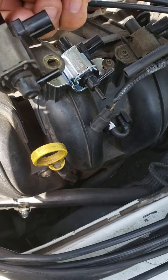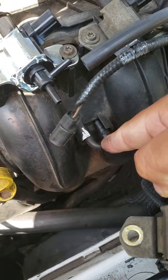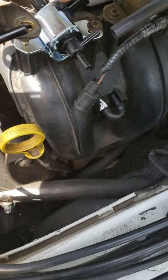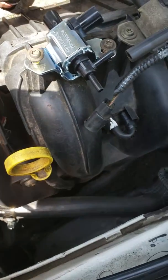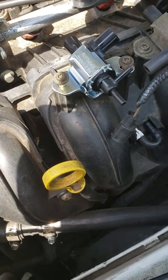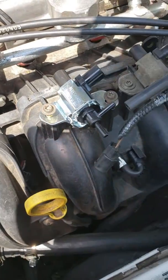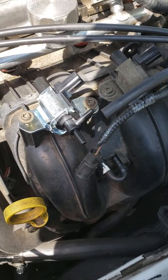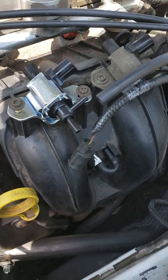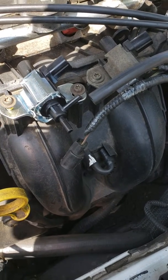The problem was that this part was broken and they bypassed it with a vacuum hose. They told me about this but didn't tell me the part was broken — just that I'd have to replace it sooner or later. I've been driving with these two parts for about a year, and the check engine light has been on that whole time.